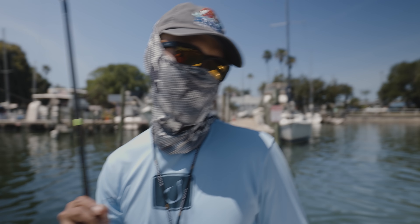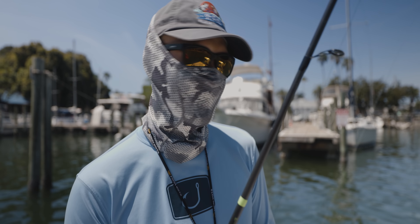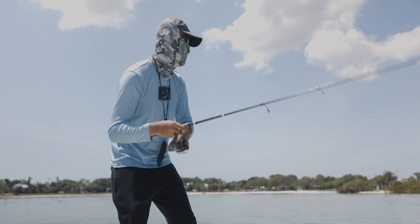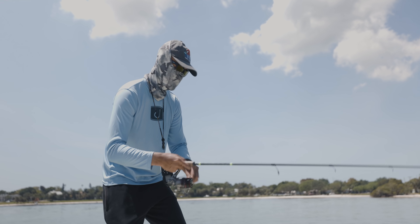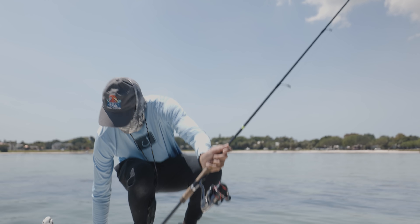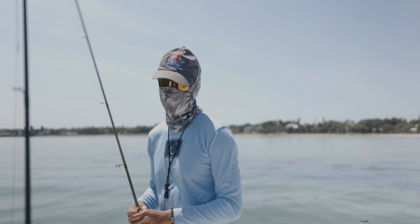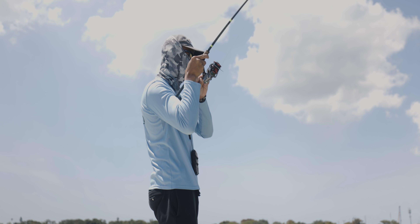I'm gonna have to put a jig head on and try to catch something nice. It freaking took it — dang it, I'm done with circle hooks, man. Circle hooks for sheepshead? Don't do it — you'll lose more than you catch. Huge sheepshead guys, let's go!